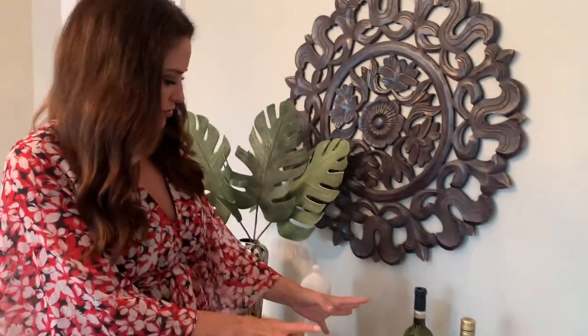Tanya's tip: if you have all kinds of staging accessories and you don't know what to do with them because you have so many, remember the power of odd numbers — the power of three, the power of five. Just like you see here, we have a set of three here, a set of three here, and one down there.